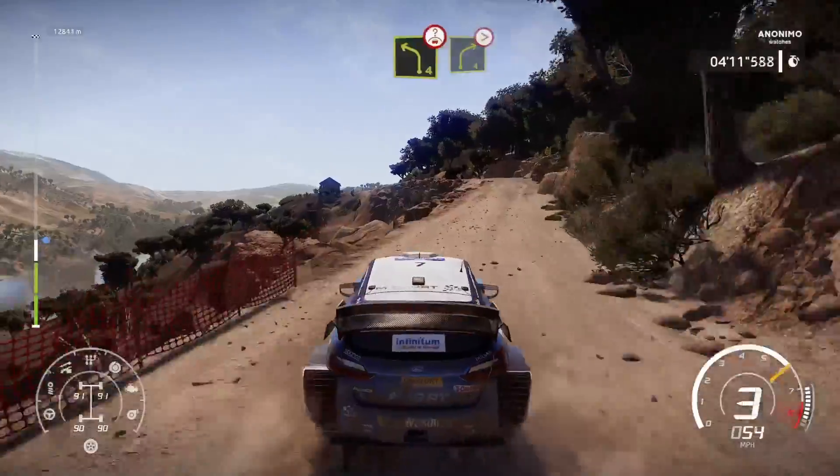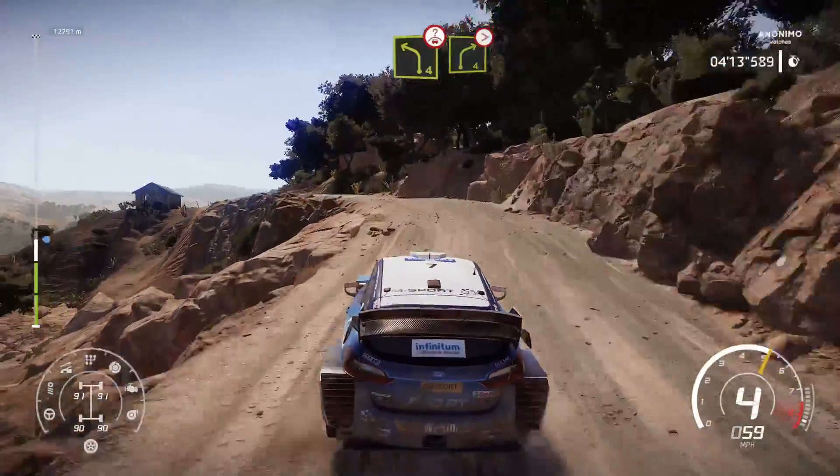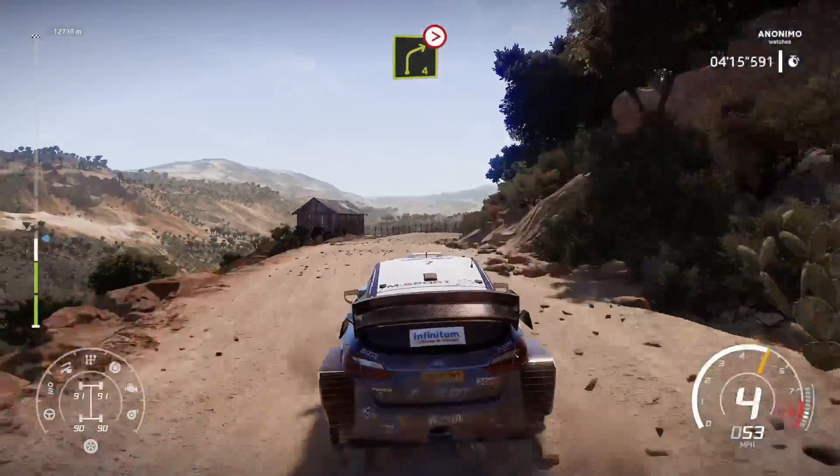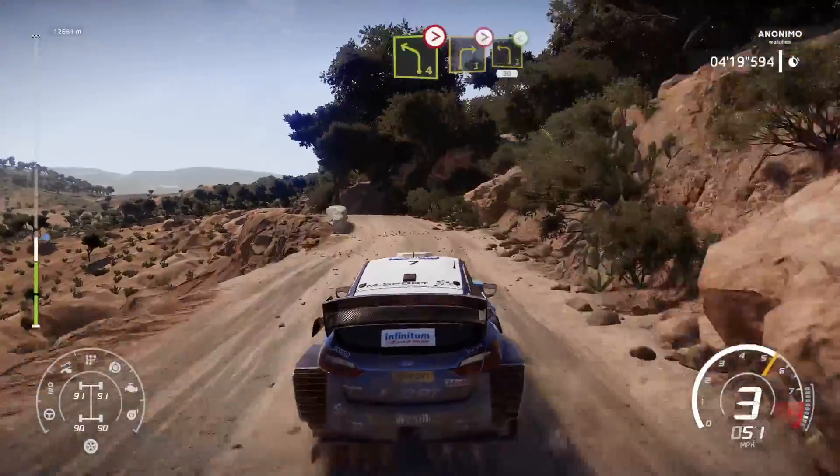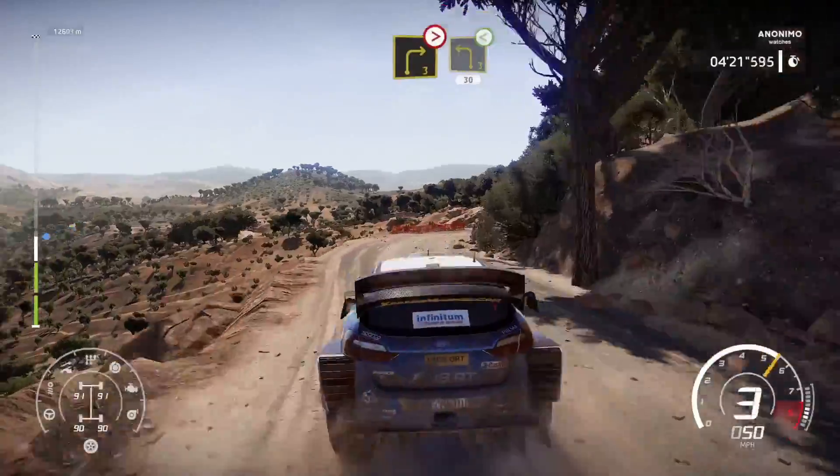Left 4, keep in, over crest, and right 4, over jump, tightens 3, keep in. And left 4, tightens, don't cut. And right 3, tightens, into left 3, short, open, 30.